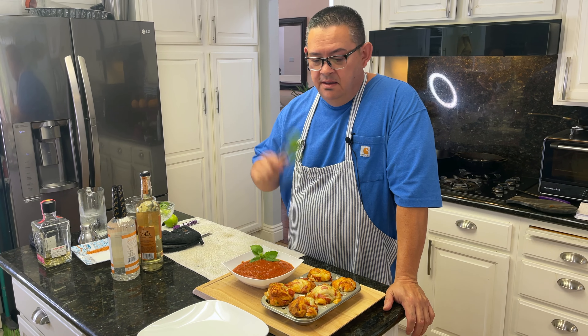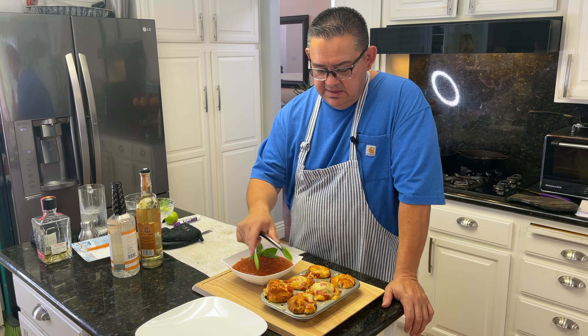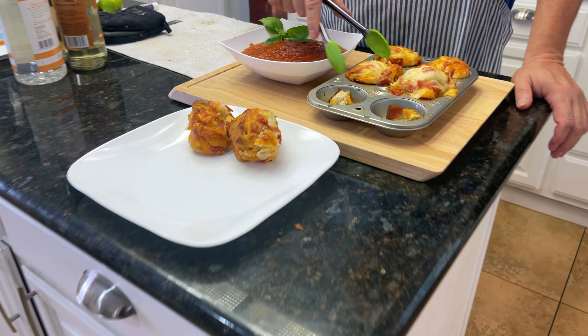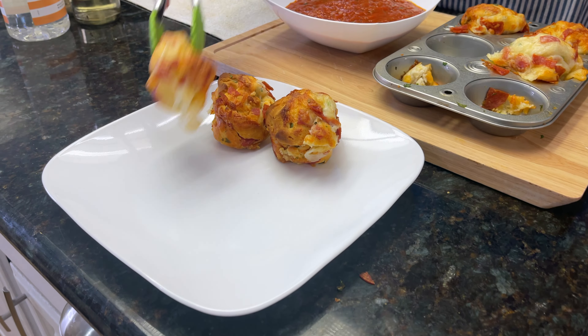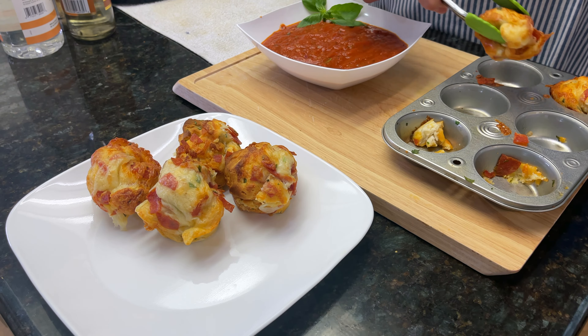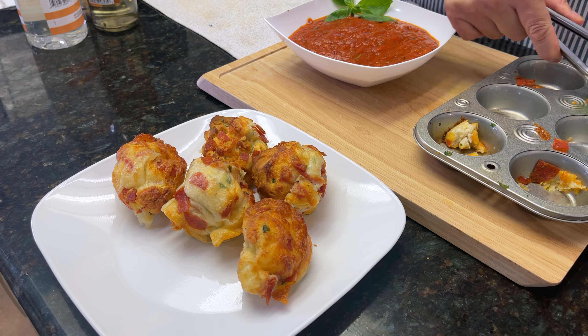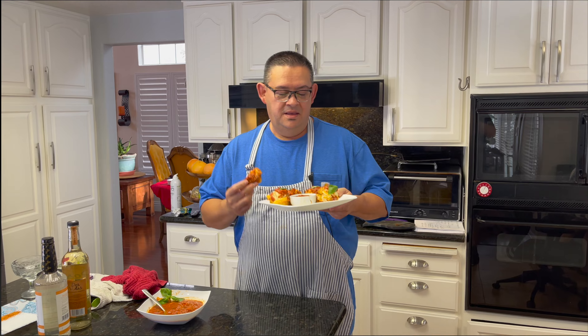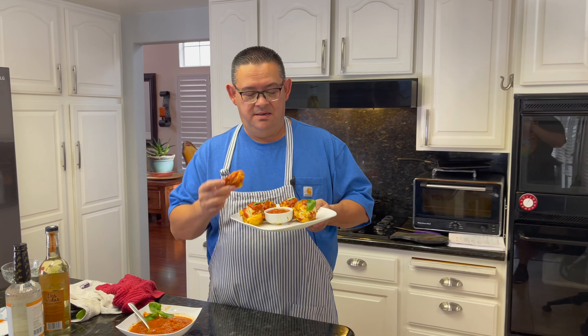Everything's done — it only took 20 minutes. Look how easy it is! Now we just plate them; they look like little pizza muffins. The sauce is ready and your guests are ready to eat. I hope you like my pizza bites, and don't forget to like and subscribe. Any comments, hit me down below, and have a great day.